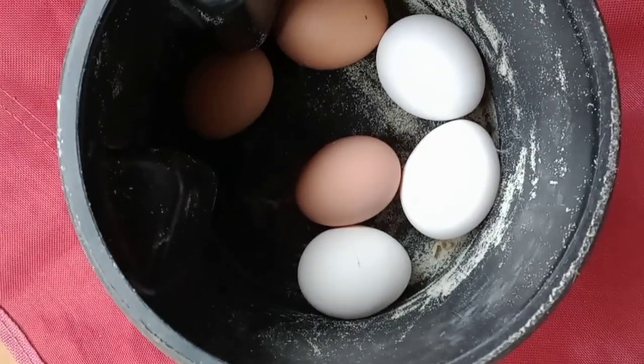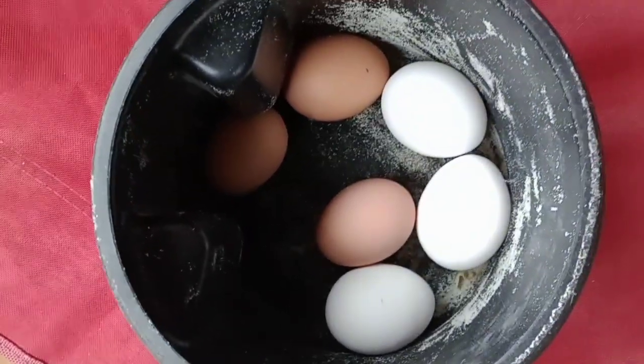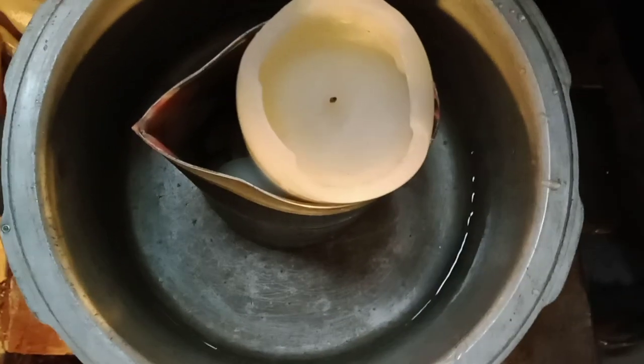I got six pretty eggs today! For the last couple of days I've been getting three brown eggs and only two white eggs, so I'm pretty happy. Lots of beautiful eggs. Let's start making these fire starters — I've just put a whole bunch of chips of wax down in the bottom.